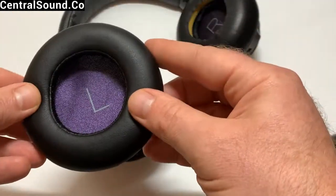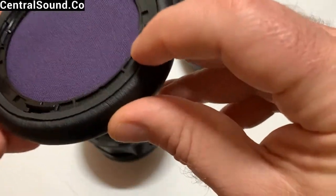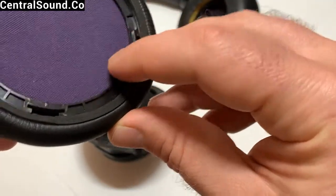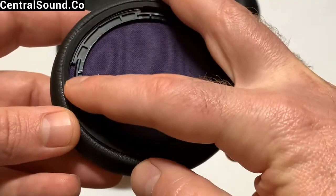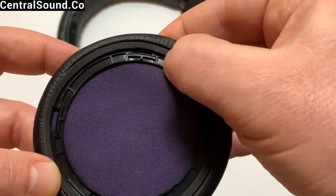Here we have our Central Sound brand replacement ear pads, which are memory foam and very soft. You want to make sure you align those clips onto the ear cup appropriately.